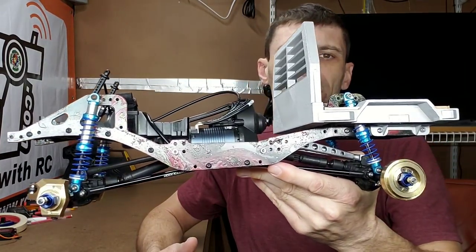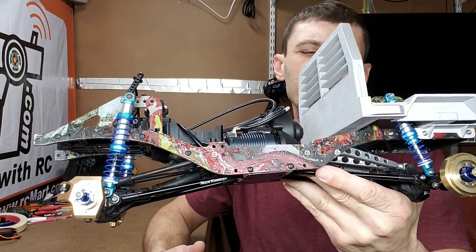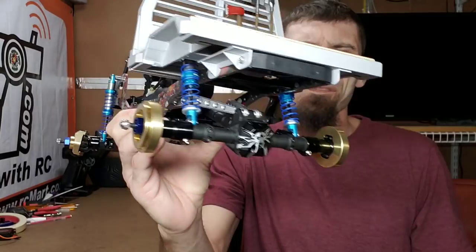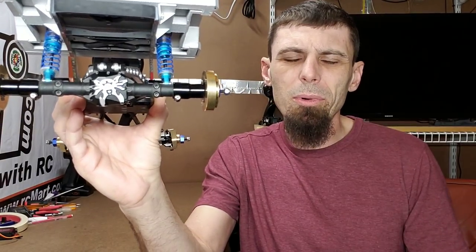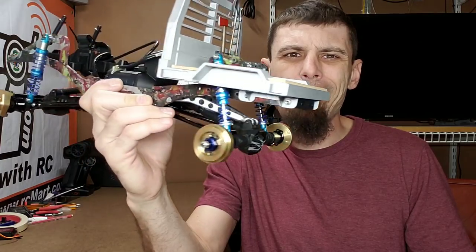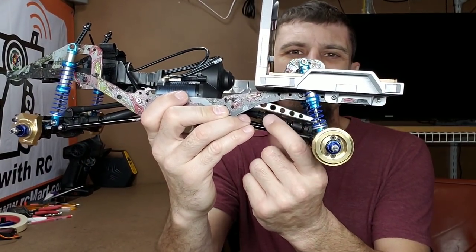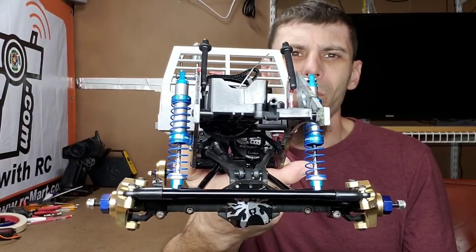Looks pretty good so far. Got a honey dip paint job on there, custom 3D printed bed, some brass wheel weights, custom diff covers, King shocks, and I like these upper mounts here — the upper links are nice. So we're gonna get our parts on here and get this thing out of here so it can get done, finished, and on its way to its new owner.